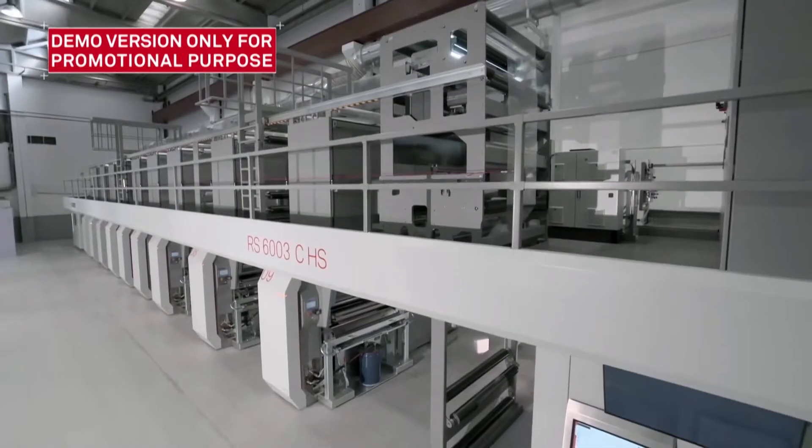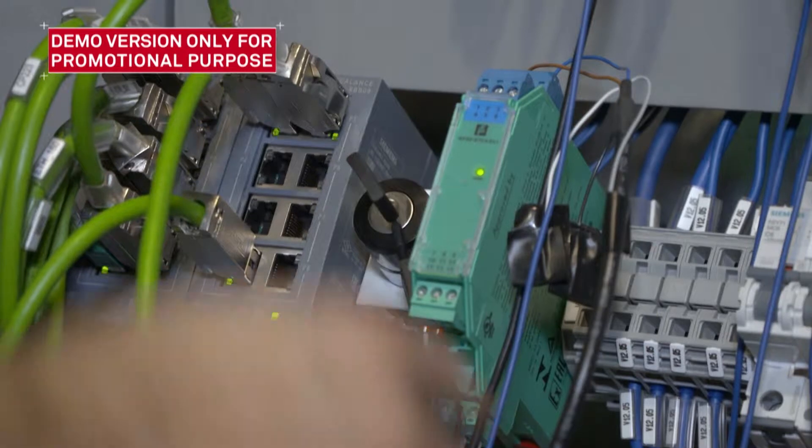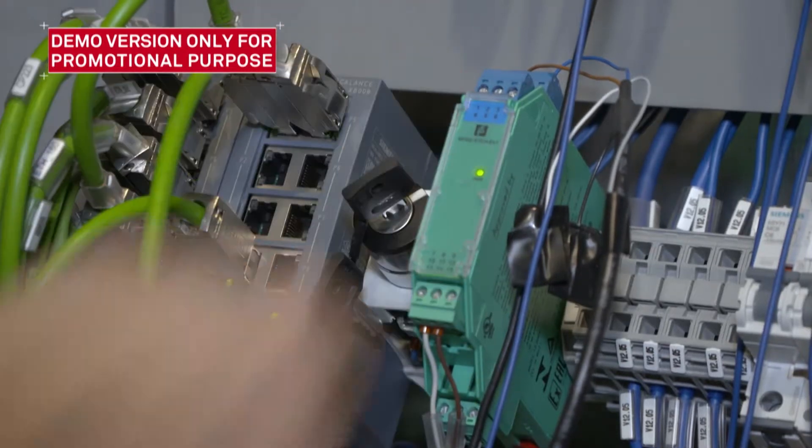Put the machine into test mode by switching the key selector. The indicator on the catwalk panel should light.